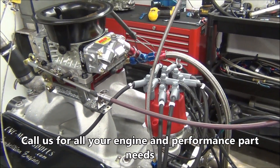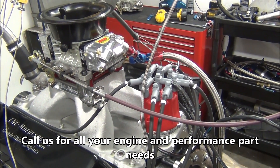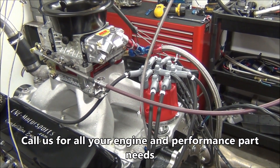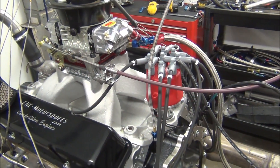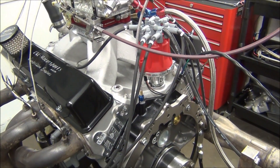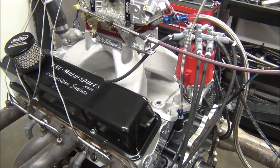This engine — we have a few people running these on the street. It does require a pretty loose four thousand to forty-five hundred stall. Like I said, it's a pump gas motor, but it's still got a lot of camshaft in it for a street application. It does work, but just requires a little more stall converter. I'll make a dyno pull and show you how it sounds and show you the numbers.